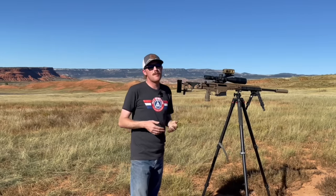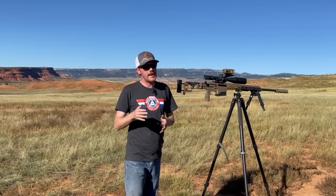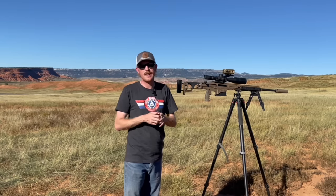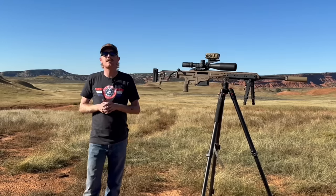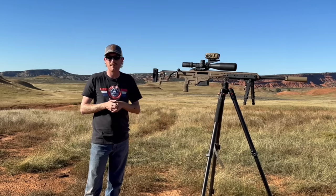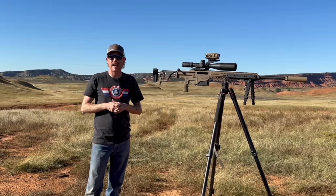It's also worth mentioning that Ally Munitions helped me get one of these Vortex Impact 4000s very early. I paid my own money for this unit — I'm just really excited to see how it pairs with a practical precision rifle. I think it's going to be a great piece of kit, and I'm excited to show you what I've been able to do with it. I'm really happy with the performance I've been seeing. From here, let's move into some of the details around the Impact 4000.